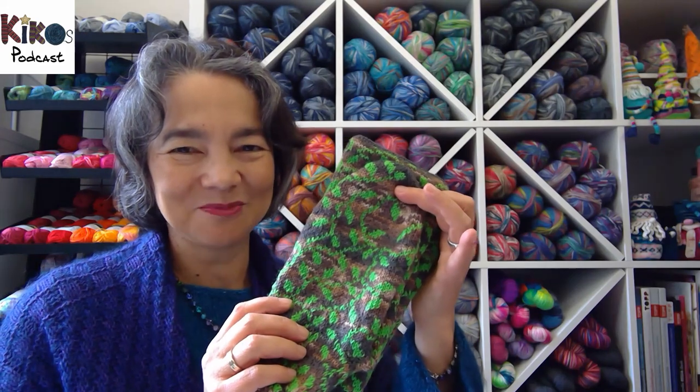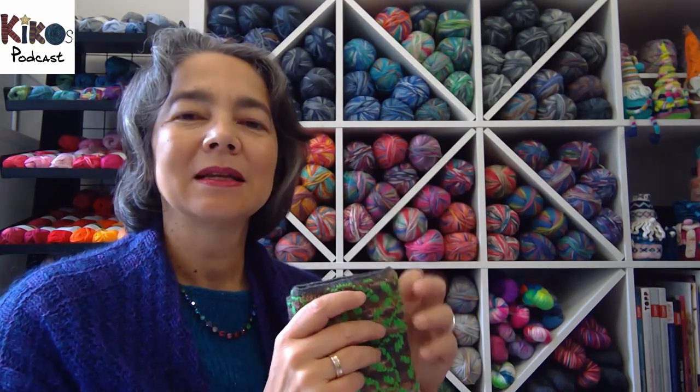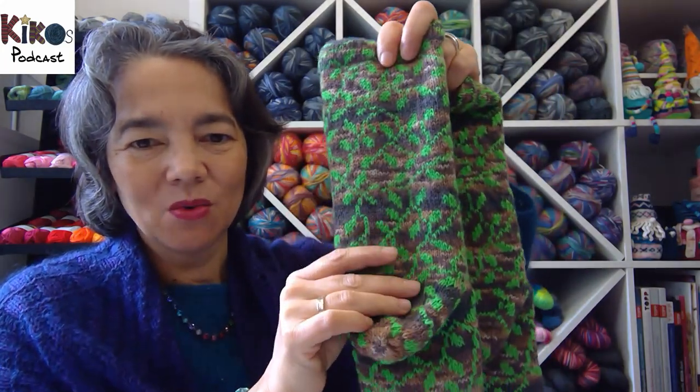On to finished objects — this week I have three. I'll start with the oldest: the Madeleine socks, the last sock madness pattern that was part of the competition, the second-to-last round. I finally finished them. I wasn't in the competition when I started them, so I took my time. It's a beautiful pattern — an all-over colorwork pattern that never, ever repeats, so it's always something different.